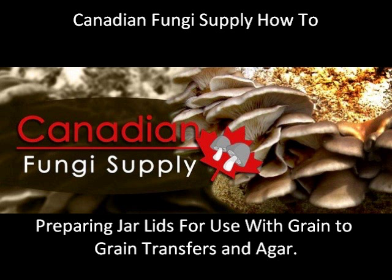I'll show you how to go about using polypropylene lids and filter discs to make this lid design. Here you have a 70mm filter disc and a 70mm polypropylene lid, both of which you can buy from our site, Canadian Fungi Supply.